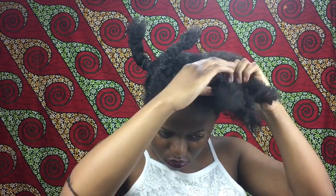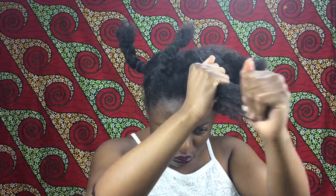As you can see, I divided my hair into four sections and plaited it down. Then I will separate it and run my fingers through it.